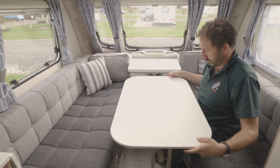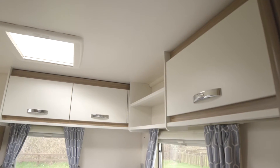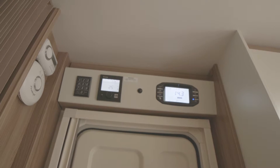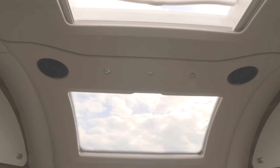Inside, the layout features a front lounge, central kitchen, and washroom. The white overhead locker doors, two-tone grey padded upholstery, and blue curtains are all very attractive. Above the entry door is the Swift Command control panel, which you can control from an iPhone or other device using an app. All the windows throughout have cassette blinds and fly screens, with LED spotlights beneath the overhead lockers and within the housing for the sunroof.